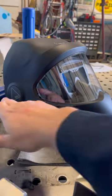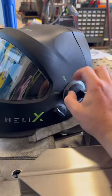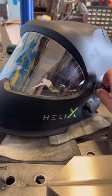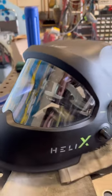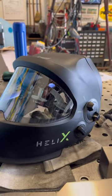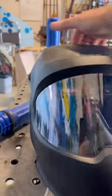Some of the key features: it's got the crystal lens technology — a very clear lens at rest. The new feature they've added is a little switch which allows you to flip up the lens one-handed, giving you access to this large clear viewing window. This is nice because you don't have to worry about flipping back and forth to grind mode on the helmet and accidentally forgetting to put it back to weld mode and flashing yourself.